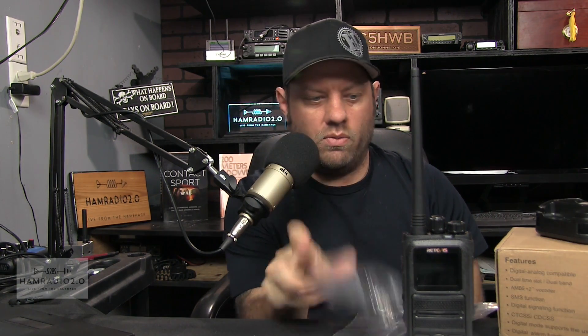Inside the box is, of course, a desk charger. There's one antenna. There is a programming cable that does not look like it has a chip in it — just a standard two-prong Kenwood cable on the end with a USB on the other end. It also comes with an earpiece — a standard two-prong Kenwood earpiece. And we have a Retevis user's manual for model RT84, with about 84 pages, all in English.